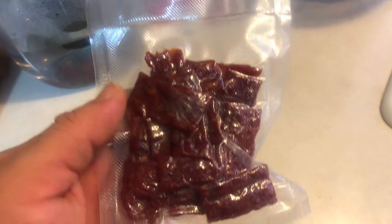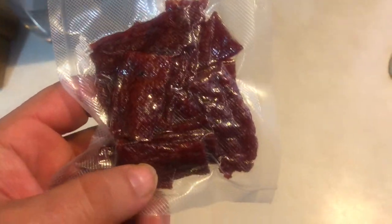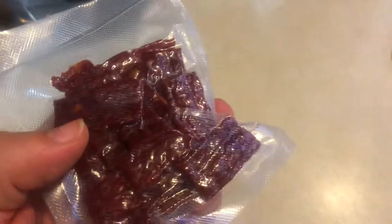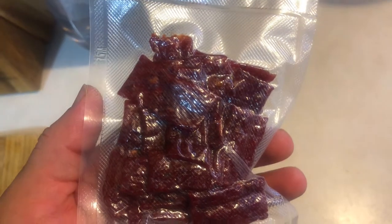There you have it — a package of jerky. We did two sizes: one ounce and two ounces. Most packages that you find at the store are somewhere between three to six ounces, so you could do larger bags if you'd like. You can throw these in the freezer and grab them out as you need — throw them in the lunch box or something. We just find this to be a very convenient method, easy for the kids and the family.